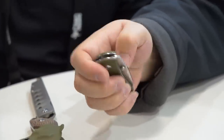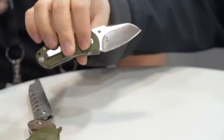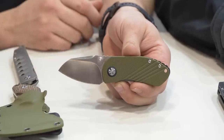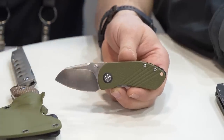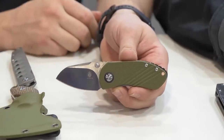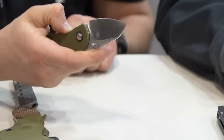The neat thing with this knife is it feels like it's running on ball bearings, but actually it's running on washers — very smooth. This is part of the Vanguard series, so it's the more budget-friendly version. It doesn't matter if it's the premium or the Vanguard: everything I touch from Kaiser is just impeccable, and this is no exception. Justin Lundquist always has great designs.